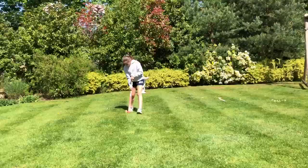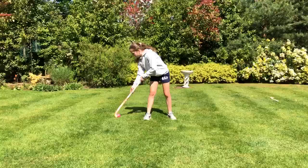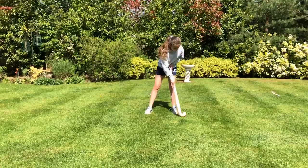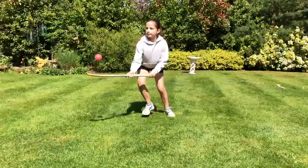And the last one practices ball control, so you just draw a figure of eight. And then flip the ball in the air.